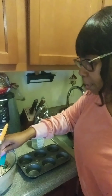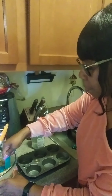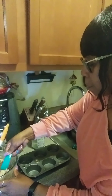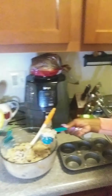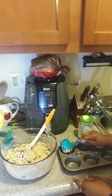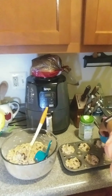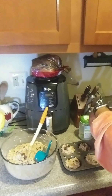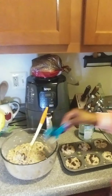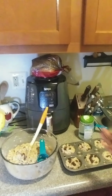So this is a fourth of a cup. I'm going to put some chocolates on top. And they're going in the oven for 20 to 25 minutes.